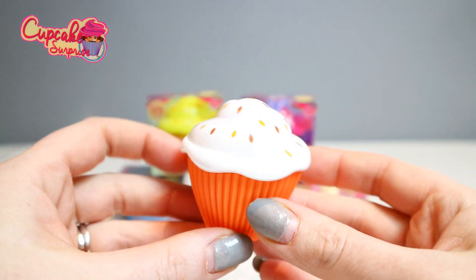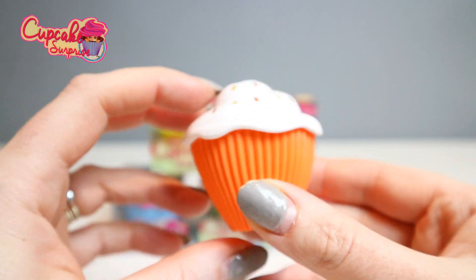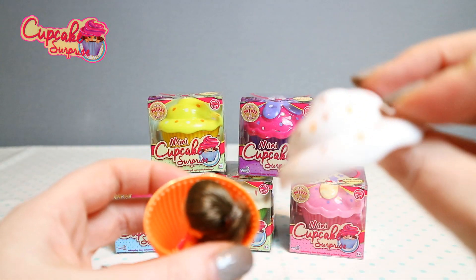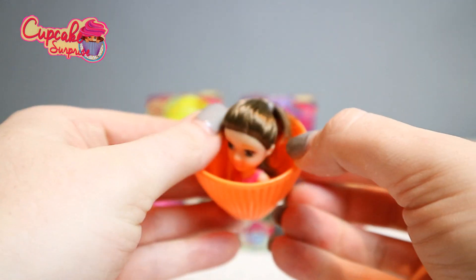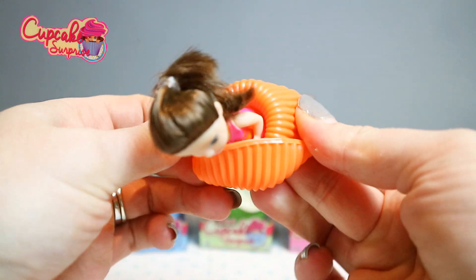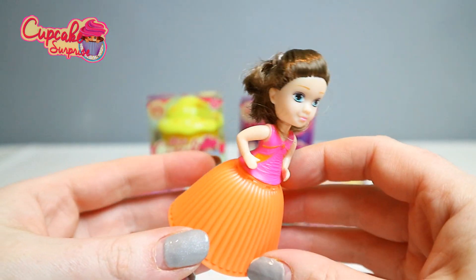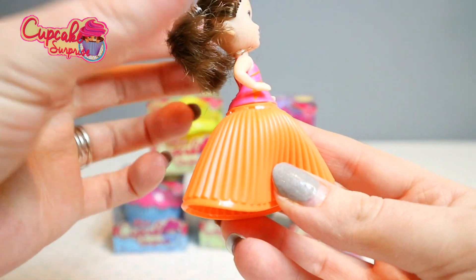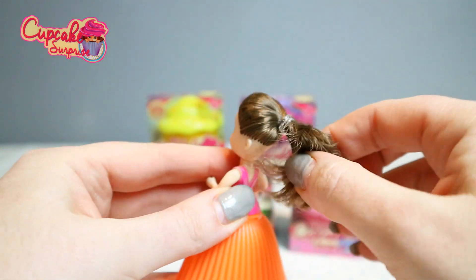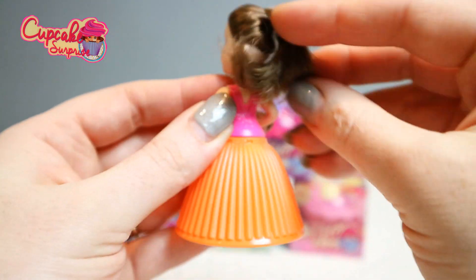Here is the cupcake with sparkles — or sprinkles — on top. It's open! The little hat just pops off just like that, and then you just roll it — so it becomes her dress. She's got her hair tied up in a ponytail. You can take it out and brush it, and you can put a different style like plaits or a bun.